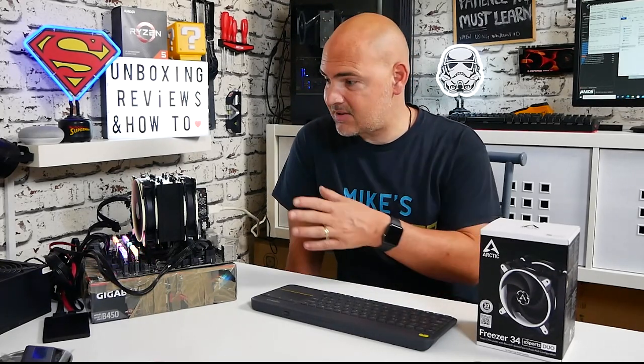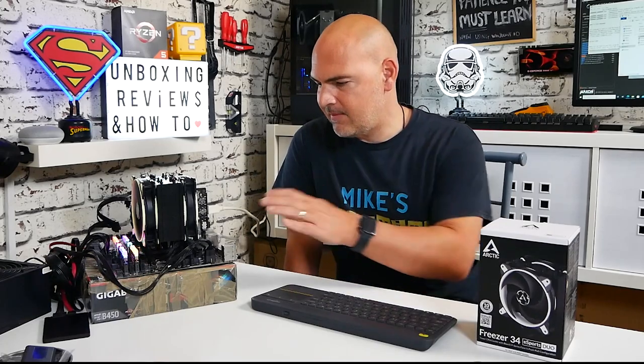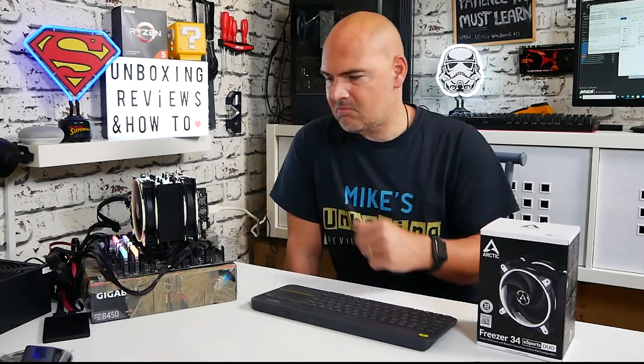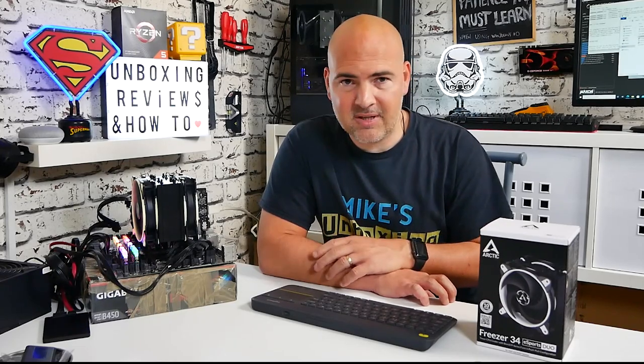Overall very happy with the results. The loudest thing on the test bench is the graphics card, but with both fans running the VRMs are staying nice and cool. If you're planning an Intel build — maybe a slightly older build with bargain second-hand components, or a brand new 1200-style build — Arctic Cooling has you covered. I'll put affiliated links in the video description so you can pick these up from Amazon, or go directly to Arctic's site. Temperatures are pretty much exactly where I expected — just slightly over ambient at idle and doing really well under full load, comparable to some 240ml water coolers. This has been the Arctic Freezer 34, I've been Mike from Mike's Unboxing Reviews and How To — catch you in the next video, thanks for watching.